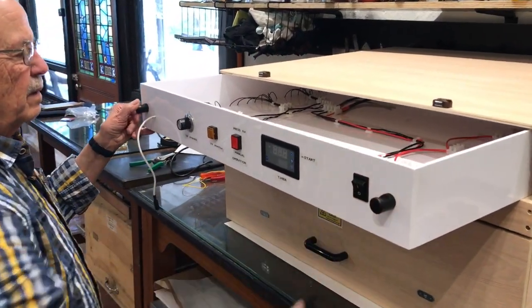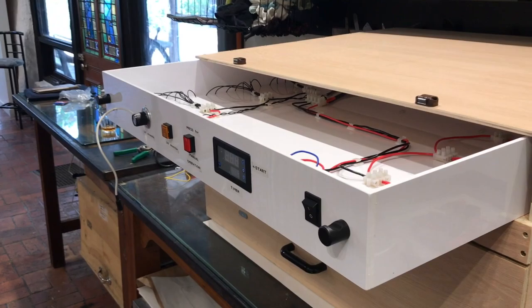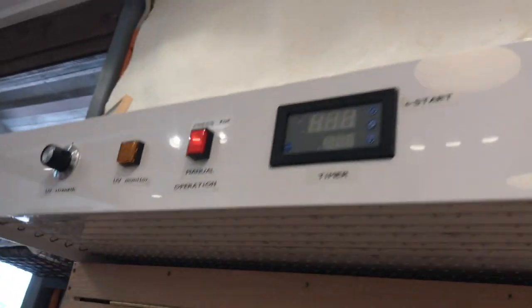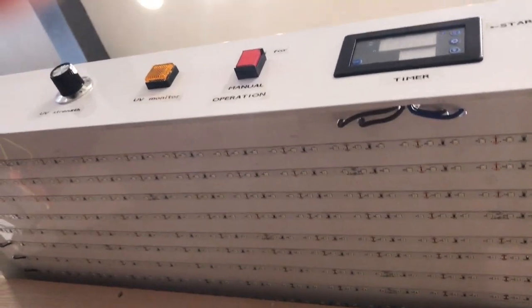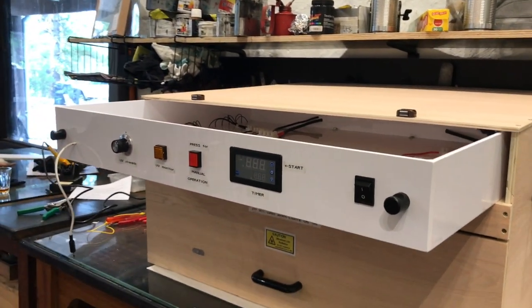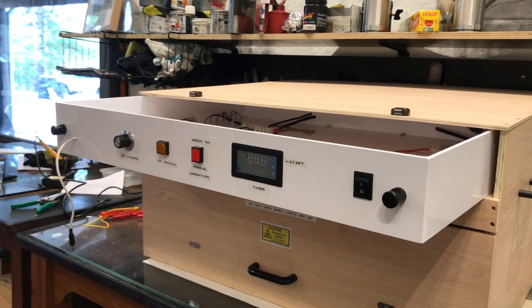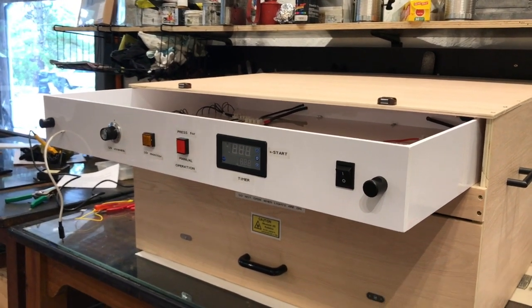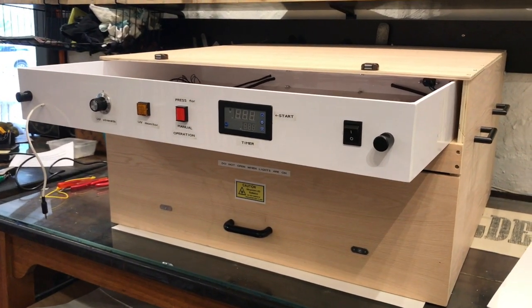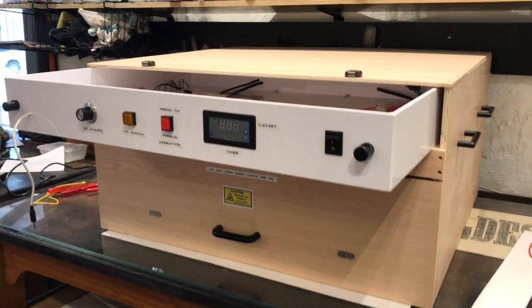The reason it was done as a separate modular for all the controls is so that you can easily slide it out — I'm just showing you the UV strips underneath. You can easily slide out this section and take it away to have it repaired or replace something if need be, and there's no need to take the whole box. It's just this separate section.